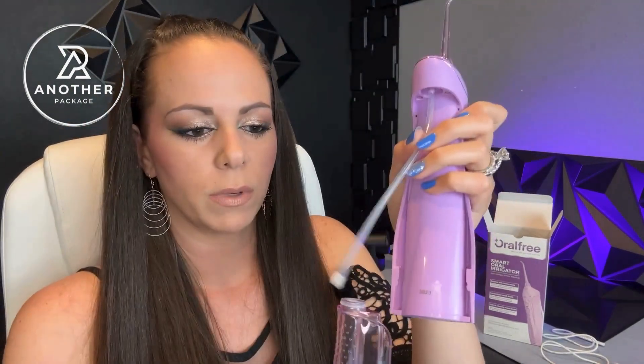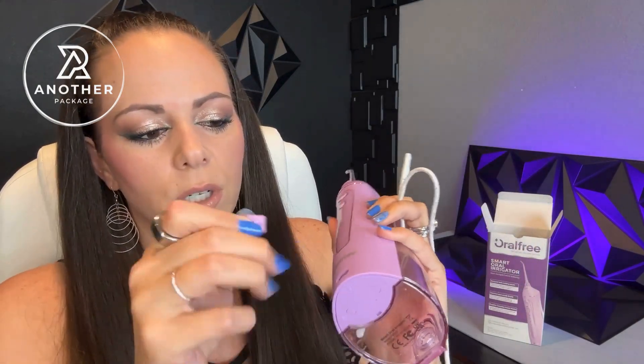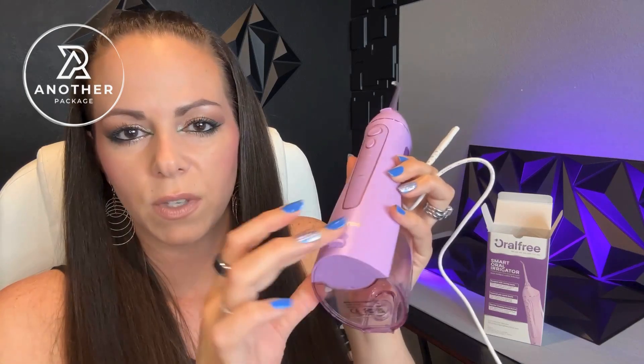You put the water in here — this just slides off completely — and I really like that the tube goes all the way down to the base of the water reservoir so it can get all of the water. You don't have to worry about having to refill it. It does come with a pretty unique charger, so you're going to want to make sure you don't lose this one, and the charging port has a little cover you need to remove and don't lose, because it's not attached.